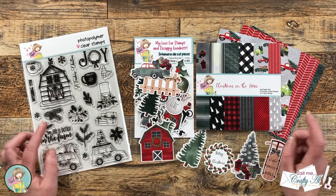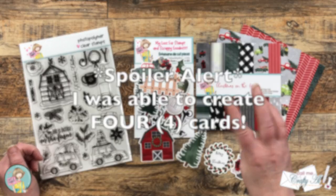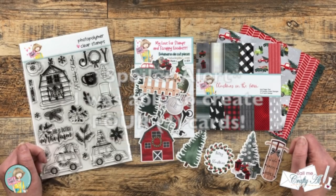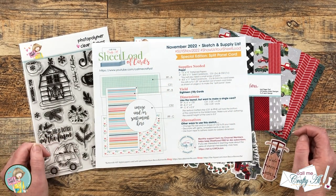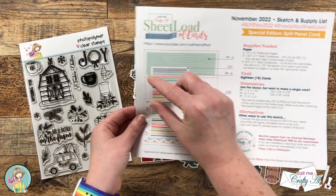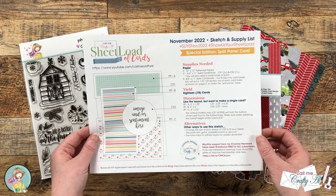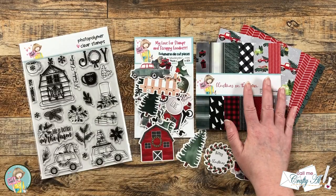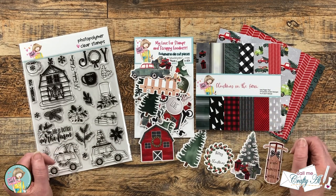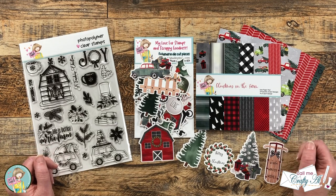Today I'm going to be using the patterned paper and ephemera from the box of the month to create three quick and easy cards using the November 2022 Sheet Load of Cards. This is a special split panel edition, which means that we take a chunk out of the front of the card. It originally calls for 12 by 12 paper to yield 18 cards, but today I'm going to be using the six by six paper from the box of the month and making a smaller sheet load. As I start the process I will tell you about any other tools or products that I use.